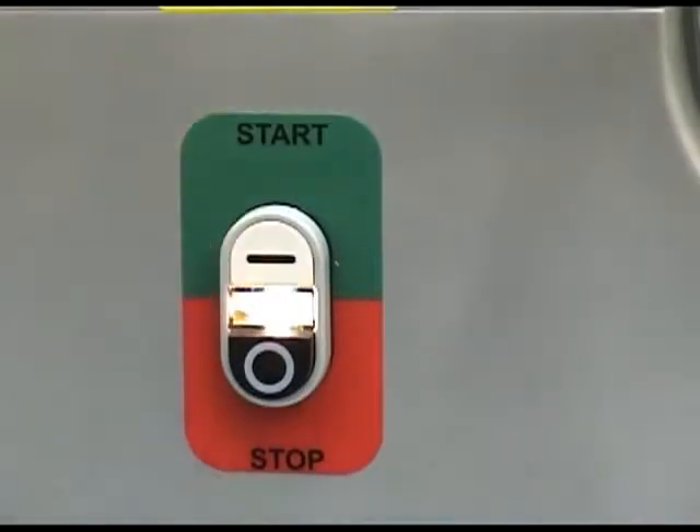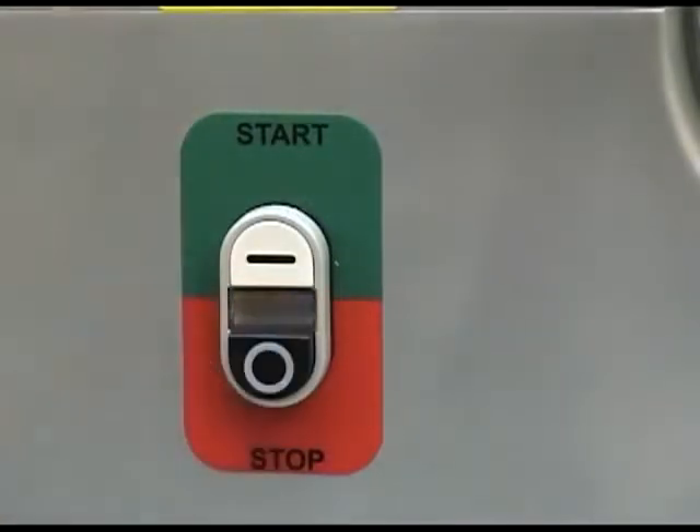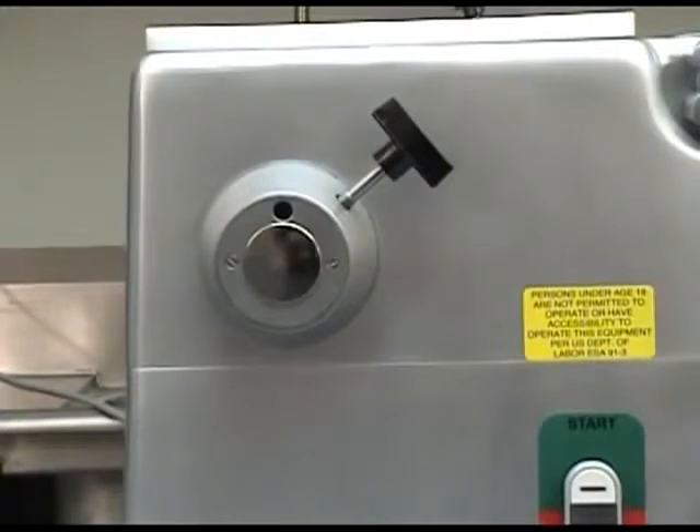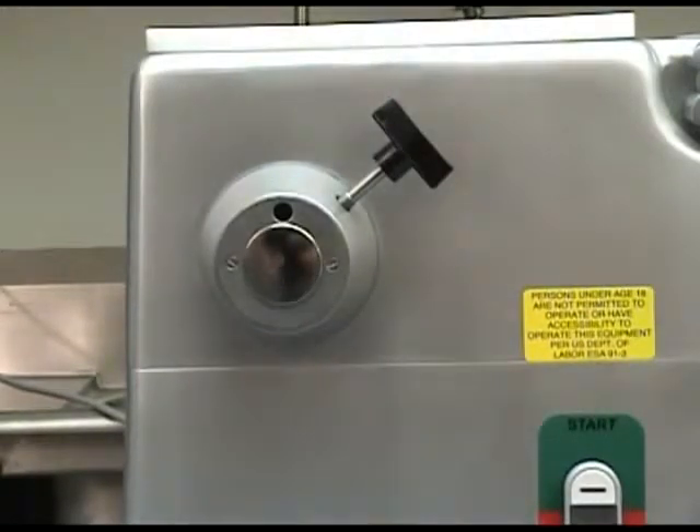These clearly marked buttons have a protective boot to prevent food contamination and have a built-in pilot light for showing when the unit is operating. These switches also provide low voltage protection in the event of power failure. A really nice feature of the BC-18 is its integrated PTO hub.